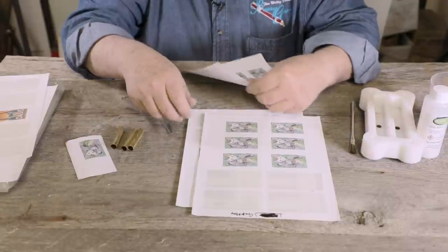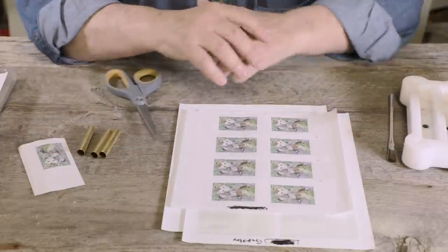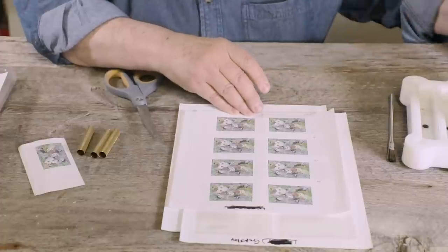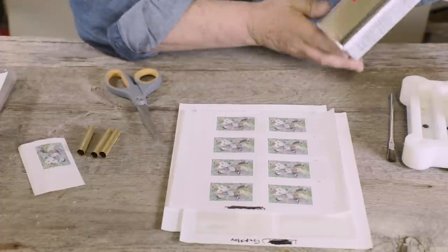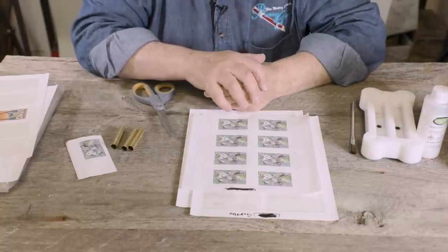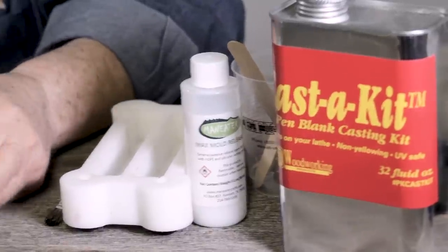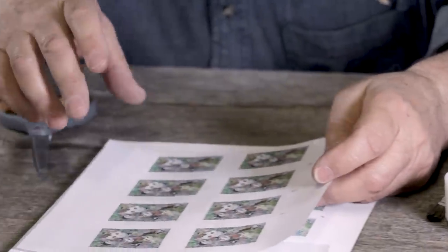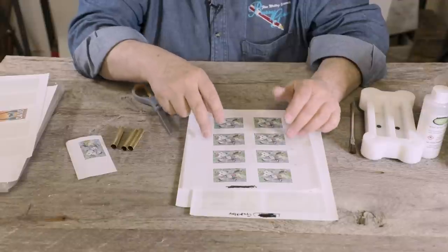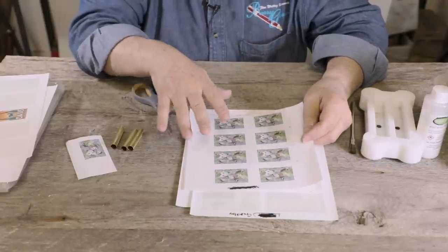If you don't have waterproof labels and want to use regular paper, you want to print it with an inkjet printer — you don't want to use a laser jet. When you use a polyester resin, which is what we're going to use with the casting kit, the resin will attack any kind of laser-printed picture. It'll make the actual ink float off, because the laser works on electrostatically binding the ink to the paper, where an inkjet actually infiltrates the paper with the ink. So please use an inkjet — that's the first thing.